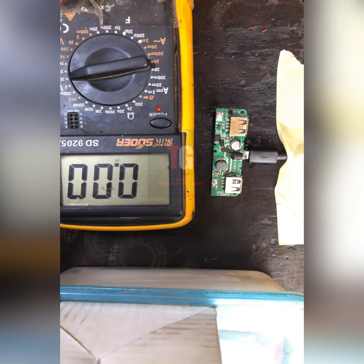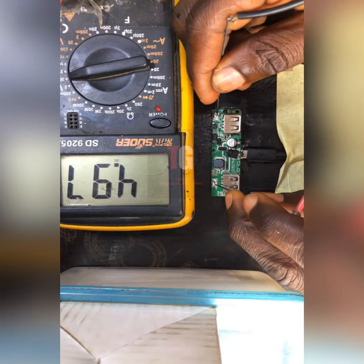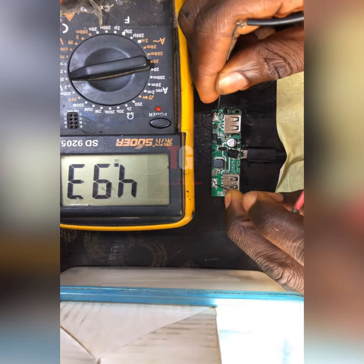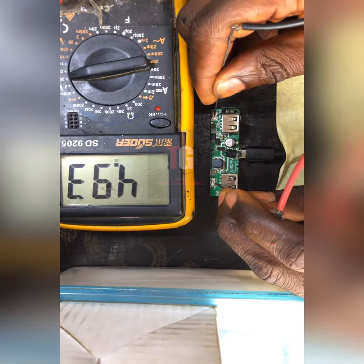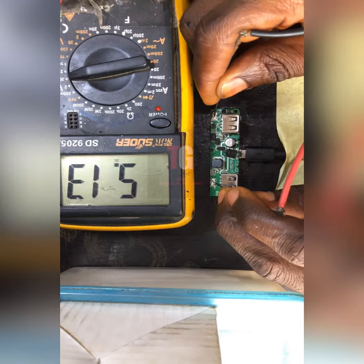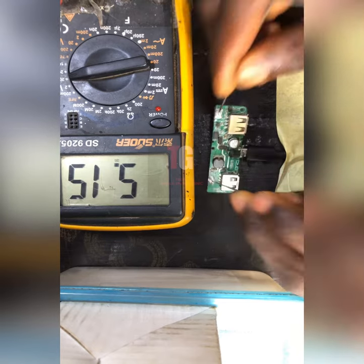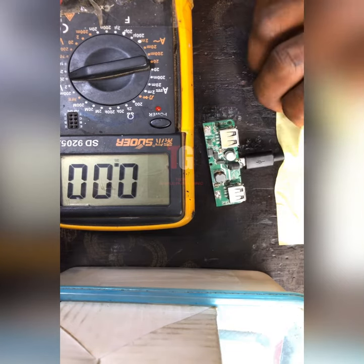My test meter is showing now. Let me check the voltage again. The output is about 4.9 to 5 volts — it's not completely stable but it's around five volts which is okay. Now the voltage is there. But the problem with this working is...